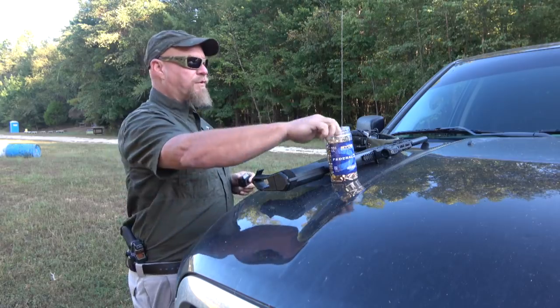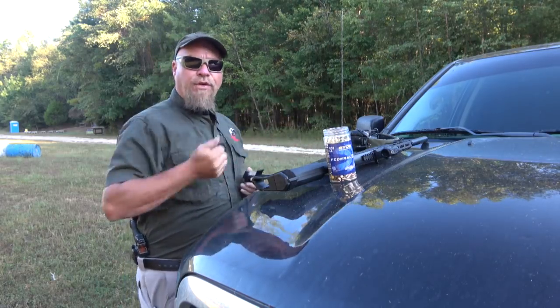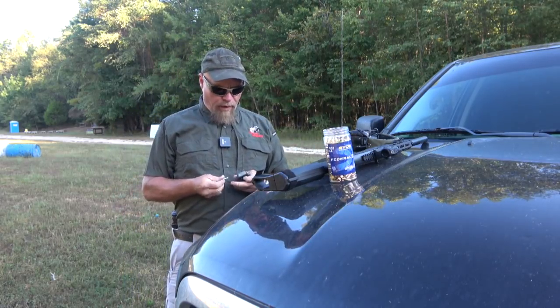Hey everybody, James Yeager with Tactical Response. How's everybody doing today? I hope well.